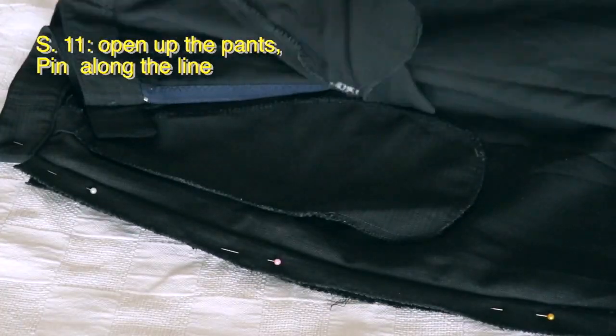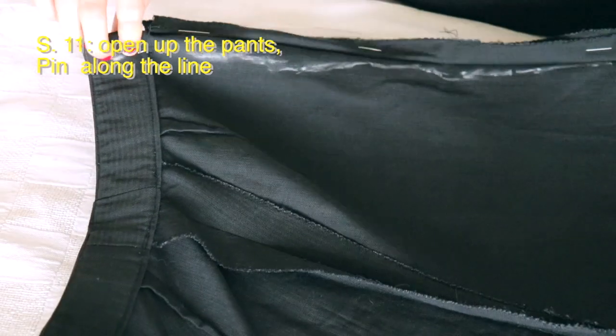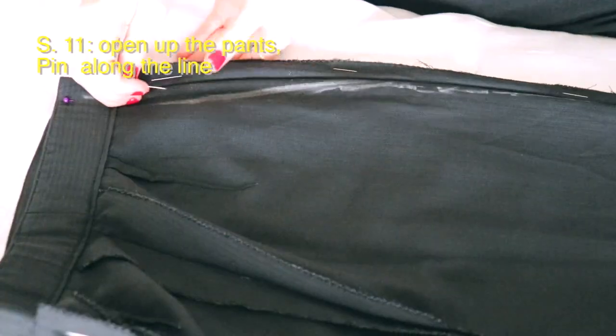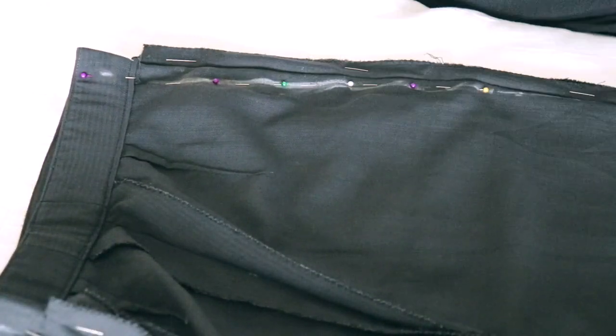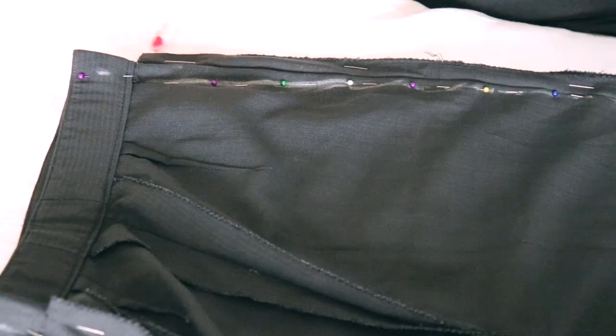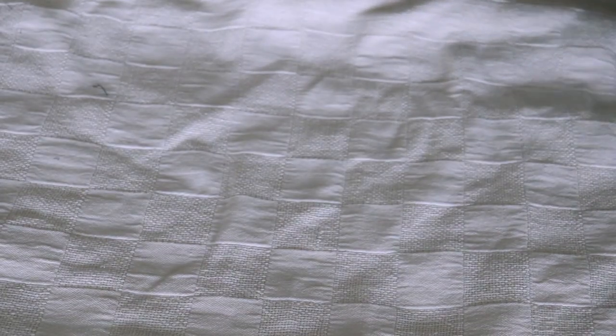Then flip the pants to the side that isn't yet pinned on its own and connect those pins with a line using washable marker. Once you have that line, flip the pins again and remove the pins that go through both sides of the pants. Open those pins up and focus on the side that isn't pinned yet — because the line is already there, just follow it and pin it down.